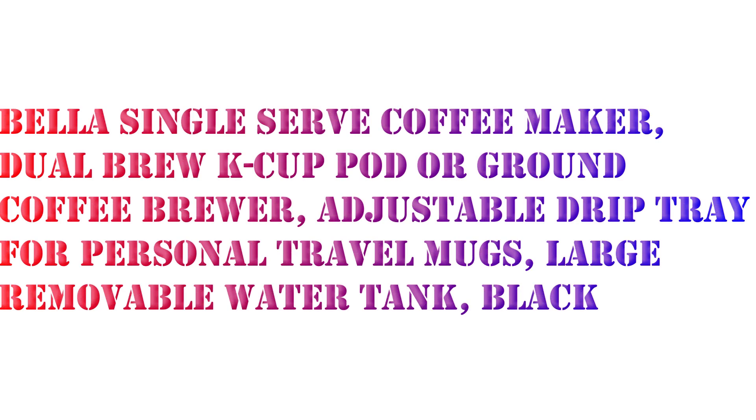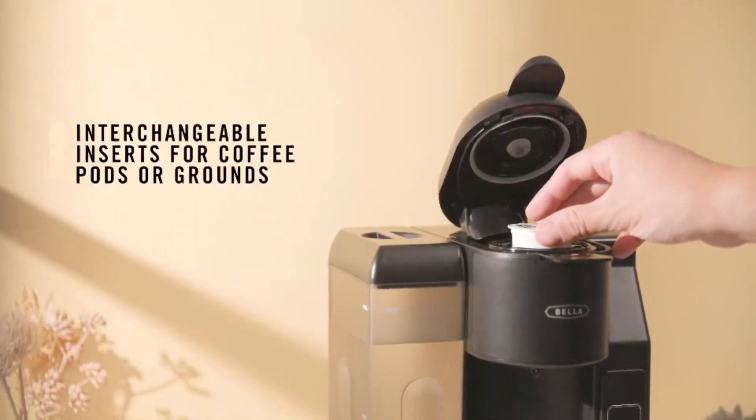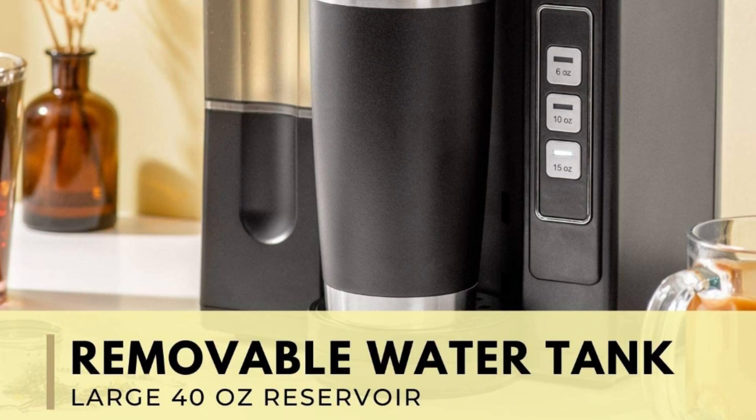Hello, welcome to my channel. Today I want to share about the Bella single serve coffee maker, dual brew K-cup compatible ground coffee brewer with removable water tank. Enjoy a fresh hot cup of your favorite blend from the comfort of your own home. The pressurized pump design of this dual coffee maker extracts maximum flavor from each and every bean for a delicious and aromatic full body brew.